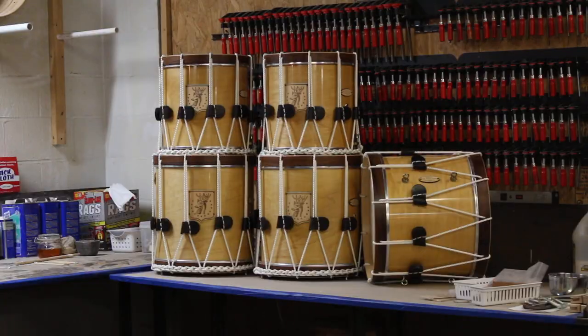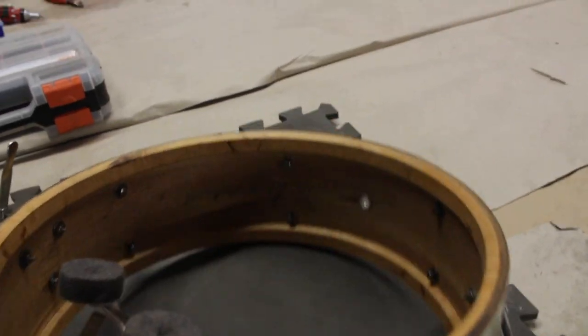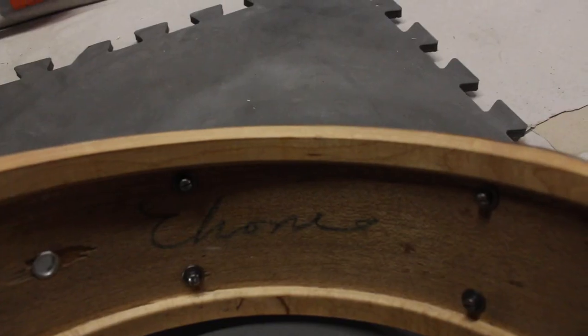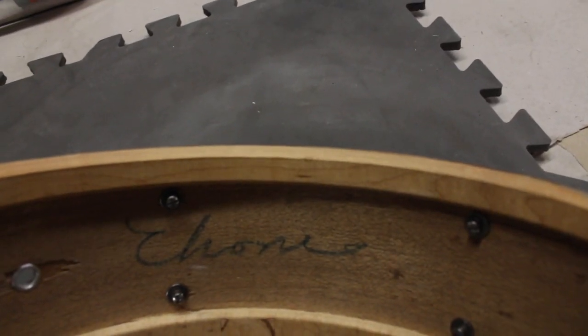Those are some sexy drums — ship it. Got all the hardware bolted back onto the shell. I'm still not sure what this writing inside says, and it appears to be upside down. Clone? Chrome? Someone's name? I don't know.